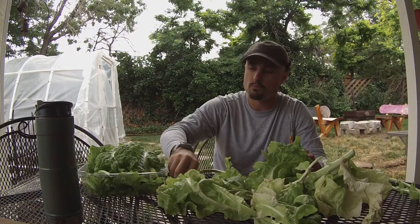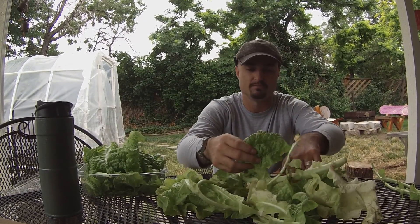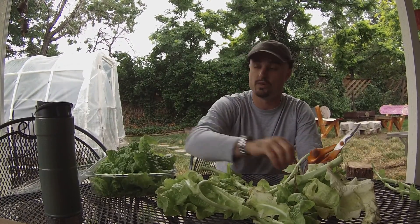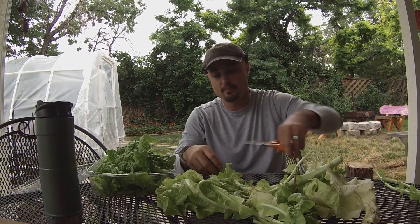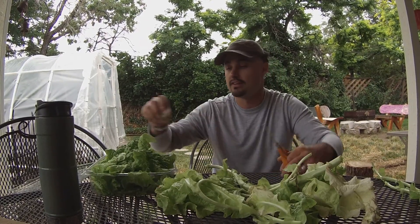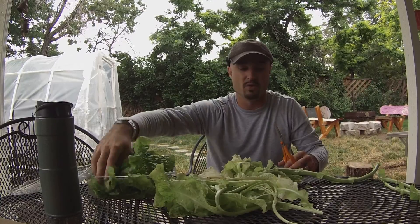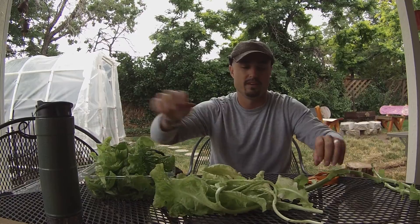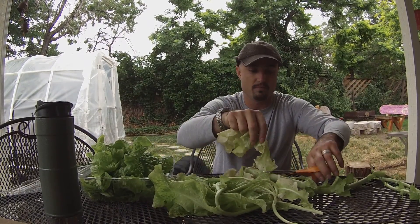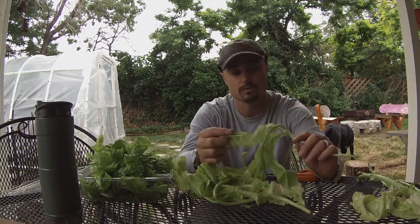This aquaponic lettuce tastes really good — I already tried it and it has great flavor. If you've had hydroponic lettuce, you'll find it's often more flavorless. Hydroponics is similar to what I have going with the fish, but without the fish — you just pump water through with no soil and add all the fertilizers yourself. With aquaponics, I think you get a better variety of nutrients. I don't really like hydroponics; I think it's suited for only one type of operation, maybe tomatoes.